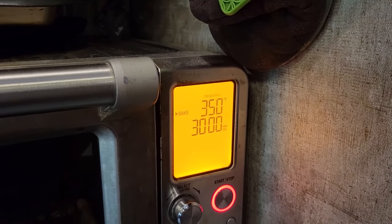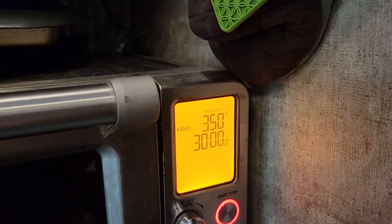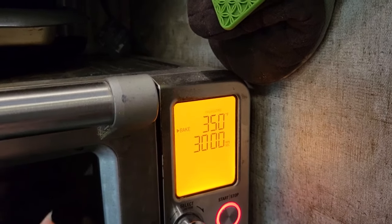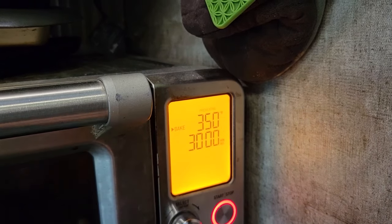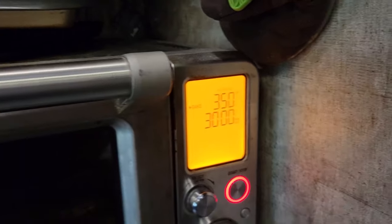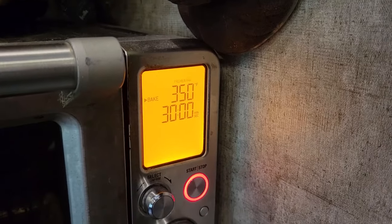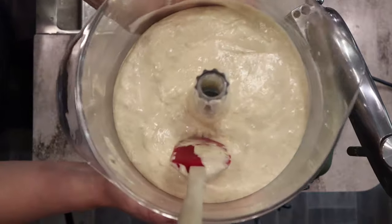Check on your cakes — when it just starts to pull away from the side of the pan, that's when you know it's done. You can also do the toothpick method: as long as no wet batter is coming out, it's okay. Some crumbs on the toothpick are fine, but you don't want wet batter. Again, we don't want to over-bake our cake because that's what makes it dry.